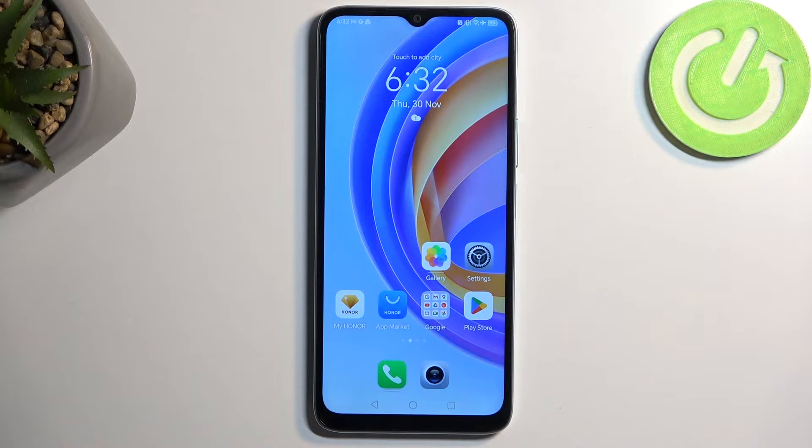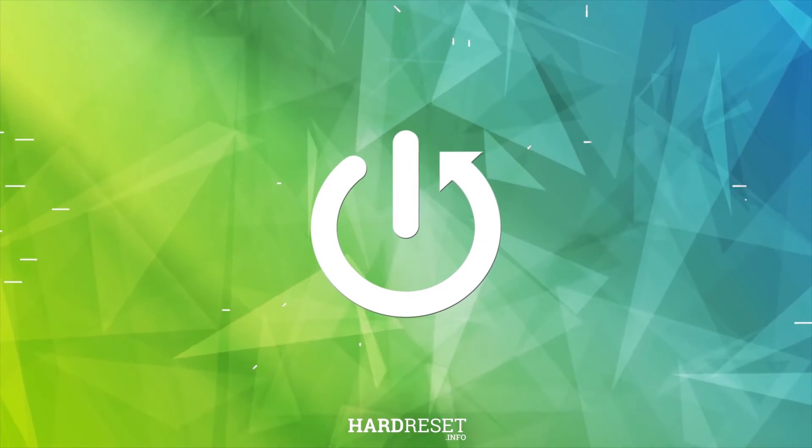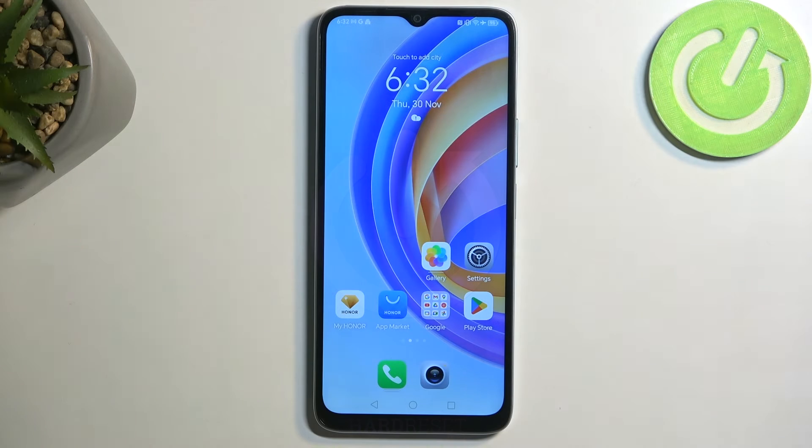Welcome. This is the Honor X6A and today I will show you how we can capture a screenshot on this phone. To get started, you want to open up content that you wish to capture. I'll be using the home screen as an example for this, so that is already open and visible on my display.